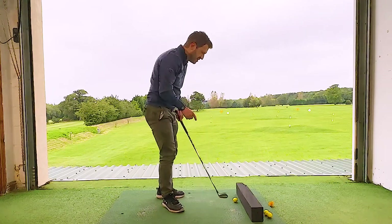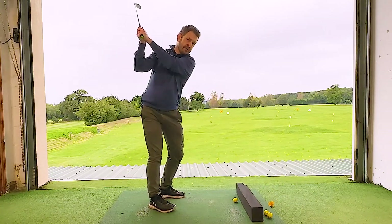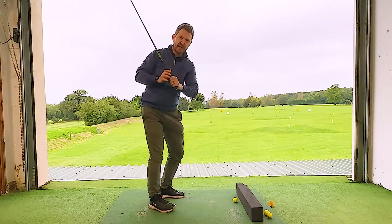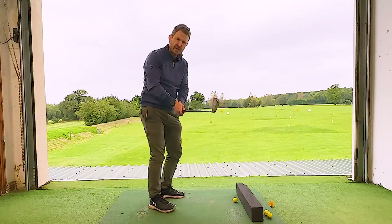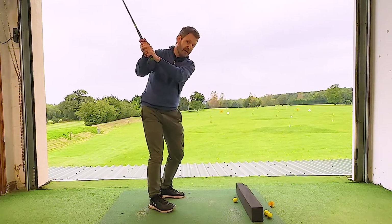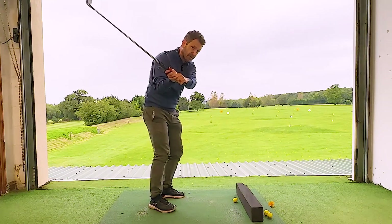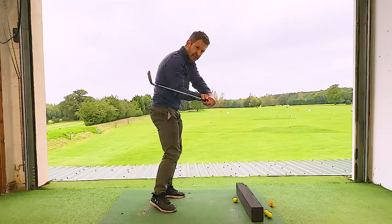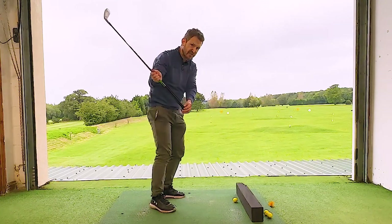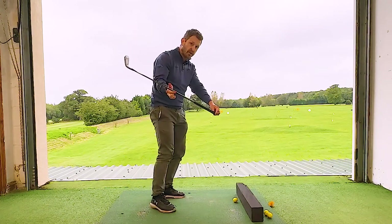What's the fix? When we get to the top — assuming you've got a nice, normal position, turning your body in a circle, hands above your right shoulder, grip nice, setup solid — instead of pulling on the handle, I want you to feel that as soon as we turn our body to come into the golf ball, the hands go just gently out towards that golf ball. Notice what happens to the shaft — it suddenly goes nice and shallow.